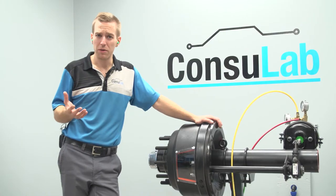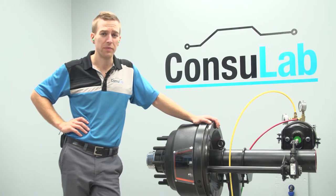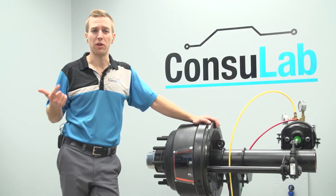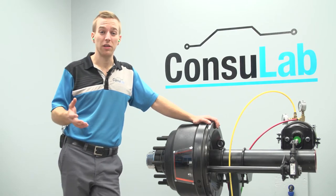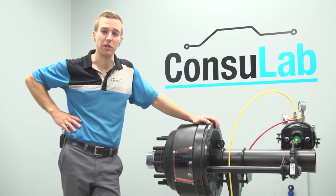If you want to find out more about Consulab foundation air brake trainers, you can check out Consulab.com. You can also follow us on Facebook, Twitter, or LinkedIn, and subscribe to our YouTube channel to see all the latest videos on how to use our products.